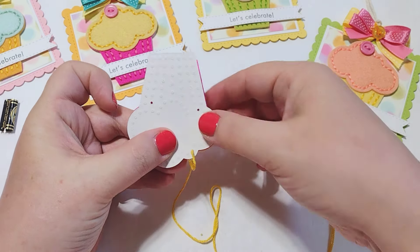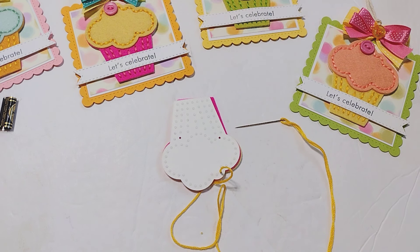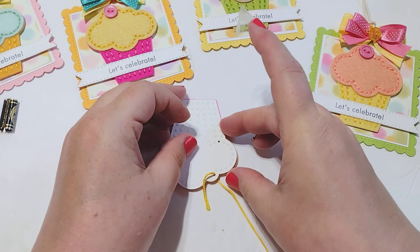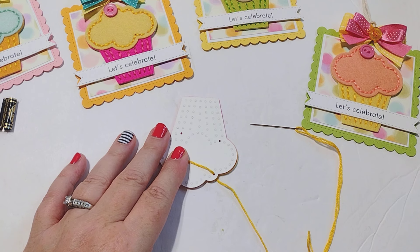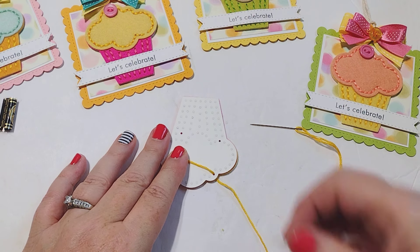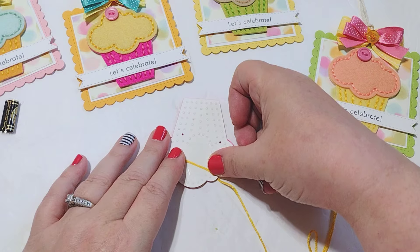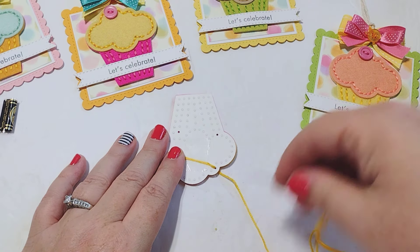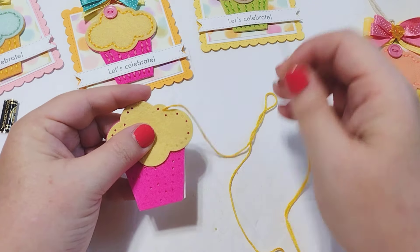I'm going to tape this tail down with just some Scotch tape — nothing fancy. We're going to glue this down to a project, so I just want something to hold it in place. I could tie a knot, but that would add bulk, and since I'm going to glue it down I don't want bulk. Also, clear tape is easy to poke a needle through — so if I tape it over some holes it won't be in my way. I can still stitch right through the clear tape. So I've put a piece of Scotch tape there to hold it down, and now I'm ready to start stitching.